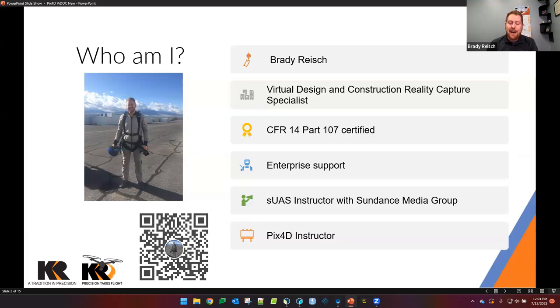I am a Part 107 certified UAS operator. A lot of my background is in enterprise support. I am still an instructor with Sundance Media Group and a Pix4D-specific instructor as well — we are actually certified by Pix4D to teach Pix4D, not just a third-party company claiming to do so. I have a QR code at the bottom of the screen; if you have any questions after this webinar, scan that code for my contact information and we can get you the information you need.